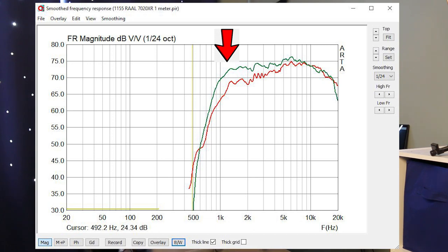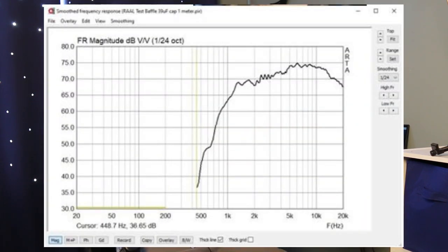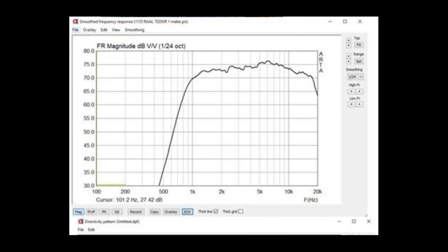If we look at just the frequency responses separately, not imposed over each other, looking at the test baffle, the response is a rising response that peaks out at around 6 kilohertz. However, with the horn, you can see that it sums to a flat response. It's definitely helping bring up that part of the frequency spectrum at around 1.2 kilohertz.